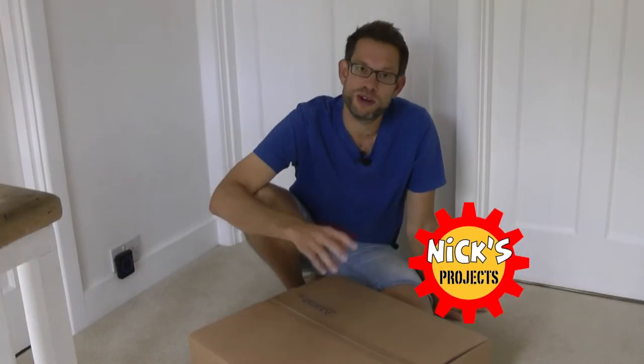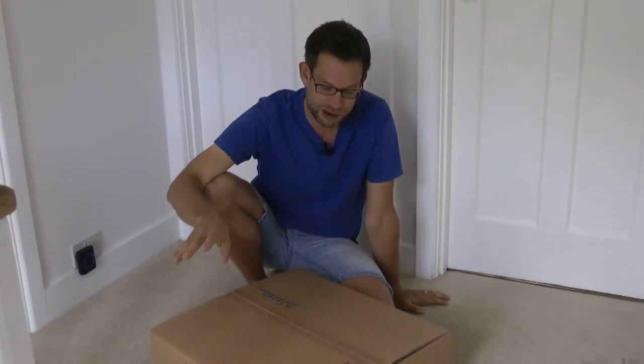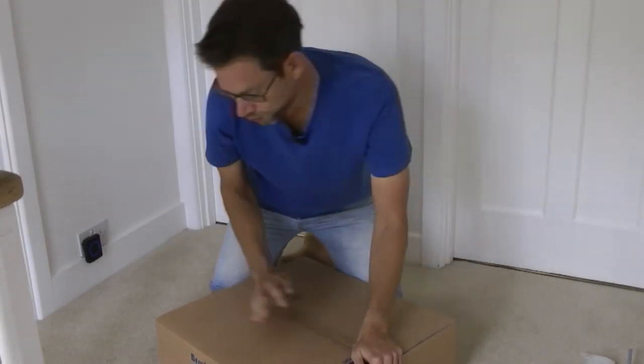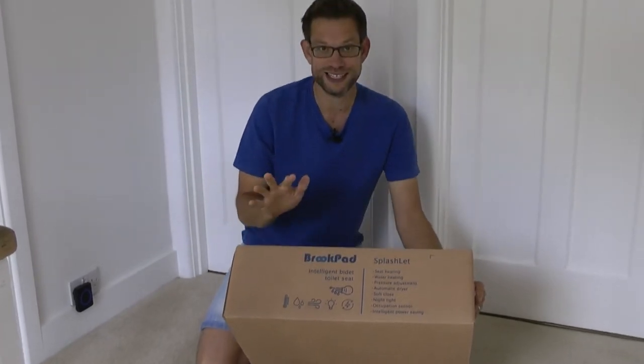Hello, welcome to another one of Nick's projects and this time I'm doing something a little bit weird. The ones you've seen in the past will be in vehicles, in my camper van, in my Volvo. This time I'm heading into the bathroom to install a Brookpad Intelligent Bidet Toilet Seat.